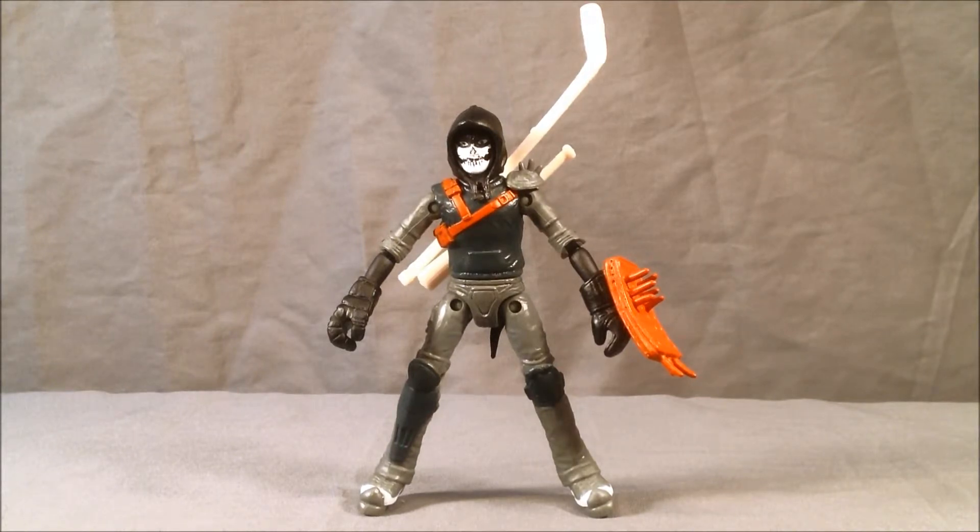So all in all, I think I definitely like this figure and I definitely recommend him. The only complaint is the hockey mask — I feel it's a little redundant and it doesn't work very well. It doesn't attach to his face that well, and since his face is painted, you almost don't even need it. I would have liked a little bit more paint applications on his two weapons, but I understand at this price point that's not something you always get.